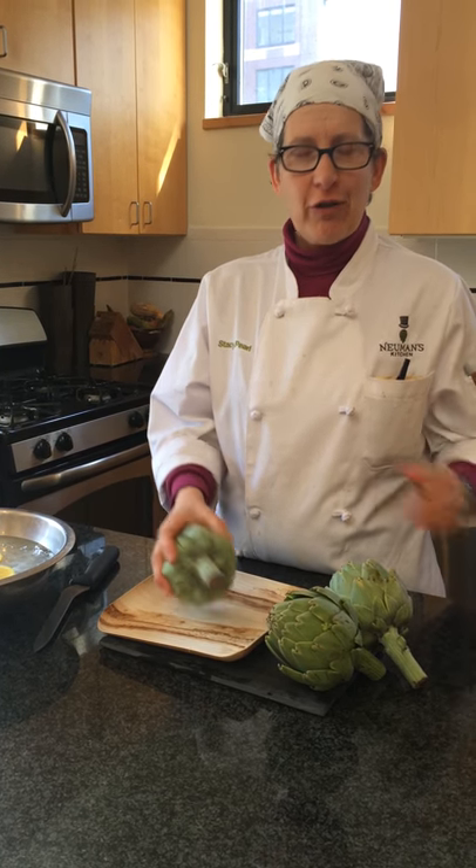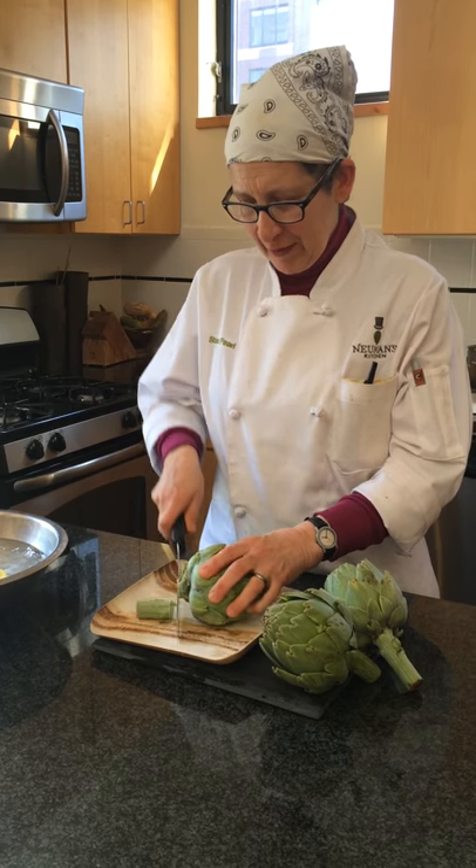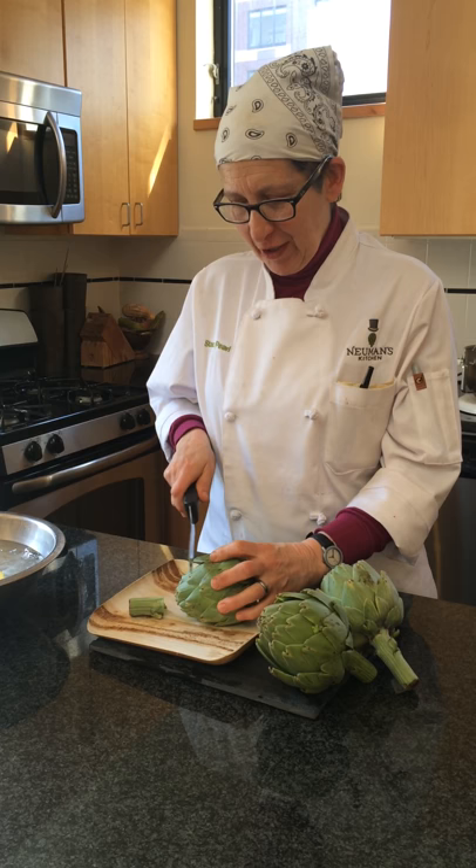At Newman's we love our artichokes. They're not that hard to prepare. This is all you need to do: you're going to trim off the stem, and then you're going to trim off the top.